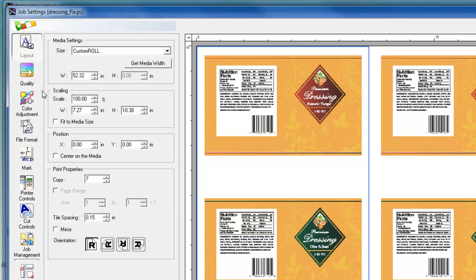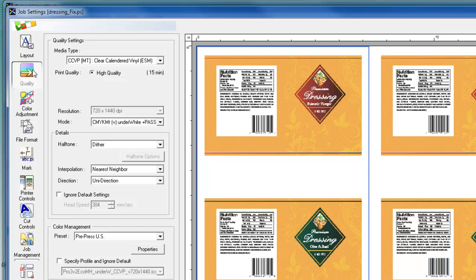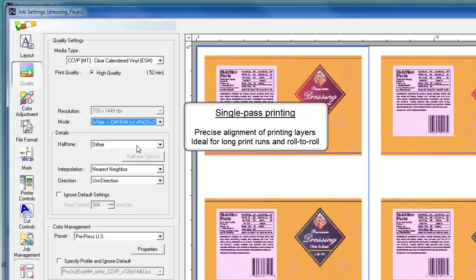In that case, you need to change your layout tab and turn on the mirror option for reversing the image. You'll notice when switching from dual pass to single pass printing that the print times displayed may differ. In single pass printing, Roland VersaWorks shows an estimated print time of about 52 minutes for this particular job.